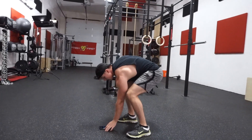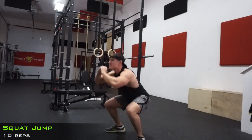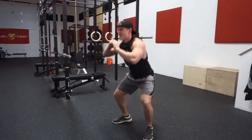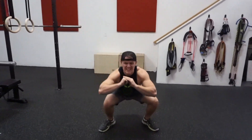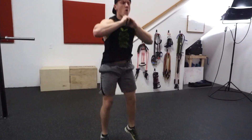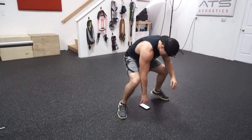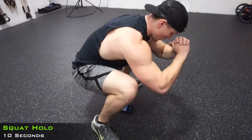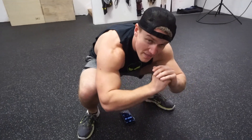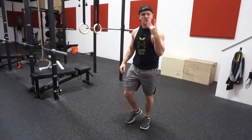10 seconds are up, good. Reset — that's set 1 done. Back into it: 1, 2, 3, 4, 5, 6, 7, 8, 9, 10! Getting harder guys — get back over that phone, squat down and hold. That's 2 done.